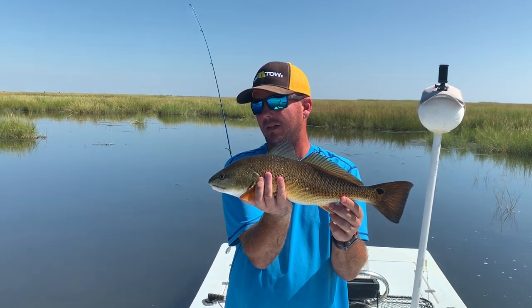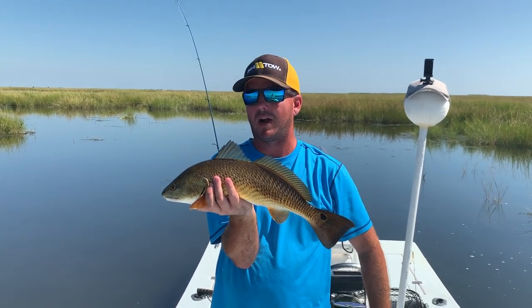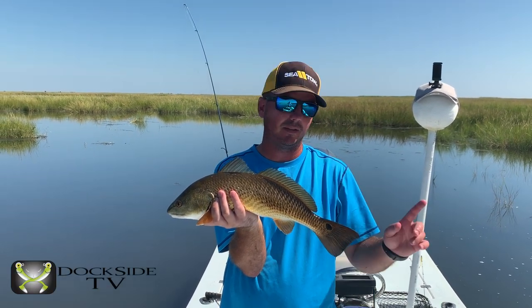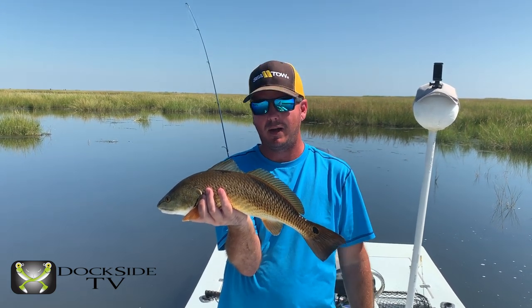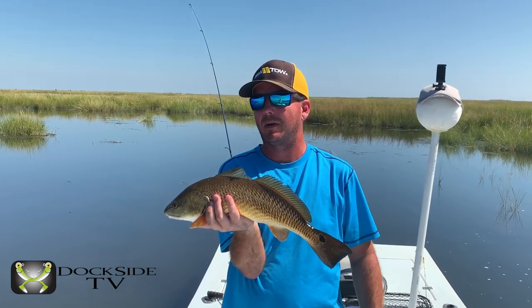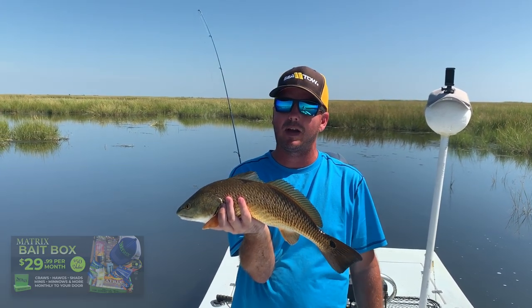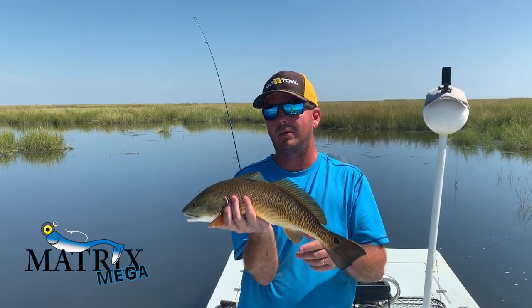Right now we're using the Mega Matrix that we've shown all day. Make sure to subscribe to all of our Dockside TV episodes. If you're eager to see trout, check out some videos from last year and stay tuned for the ones coming up this year. Make sure to subscribe to our Matrix Bait Box — that's going to be full of these brand new Mega Matrix Sheds that subscribers will get before the stores do. Until next time, good fishing.